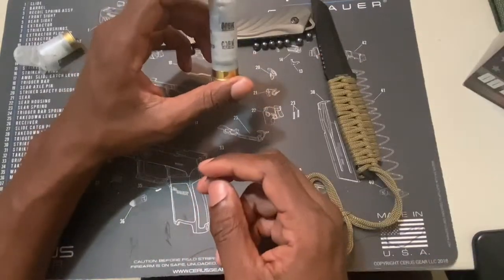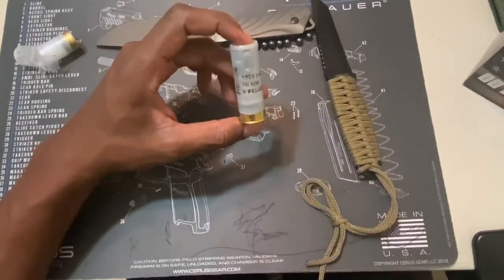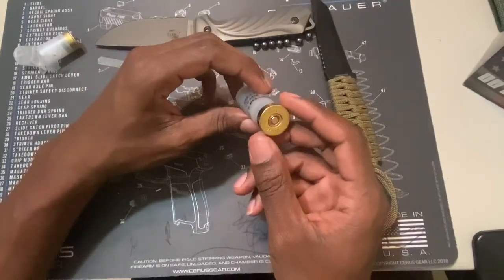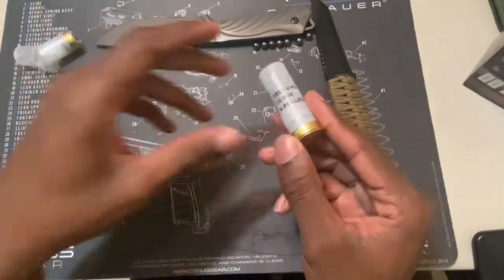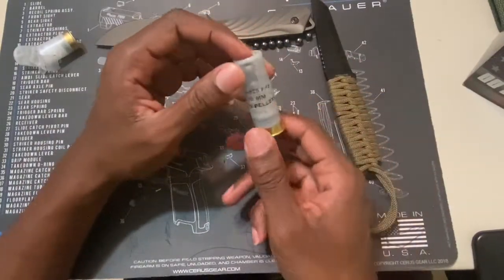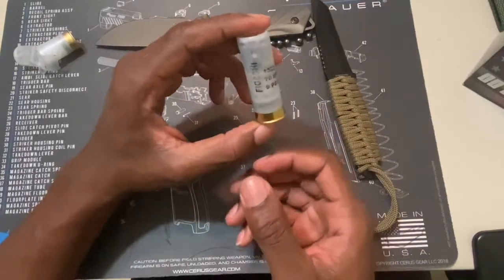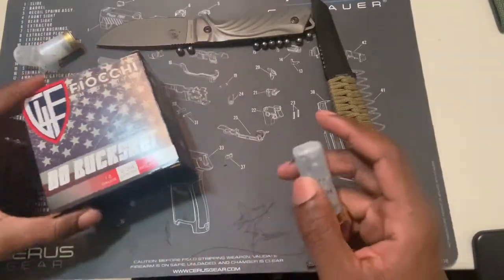Say if you got a 20 gauge shotgun and you put a smaller shotgun shell in that shotgun, you risk having the shotgun shell get lodged inside of the barrel, which would cause a lot of issues. It could be very, very bad for your shotgun. You don't want to damage your firearm. So it's very important to make sure that you get the correct size shell for your shotgun. If you're getting a 12 gauge shotgun, you want to make sure you get shotgun shells made for your 12 gauge. It will indicate the gauge on the box as well.